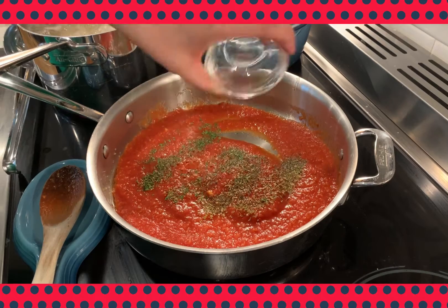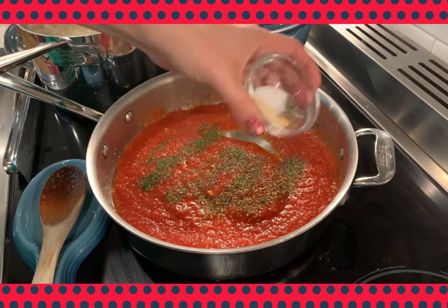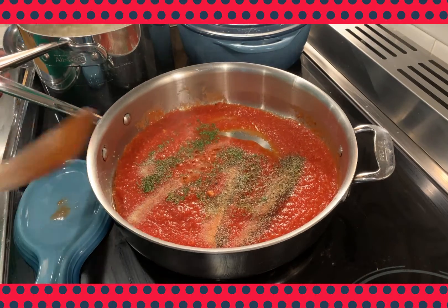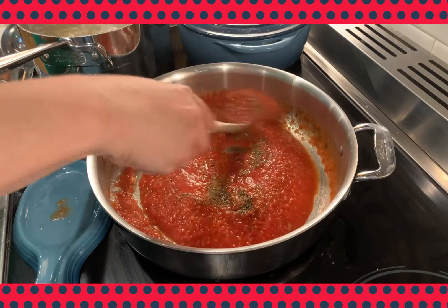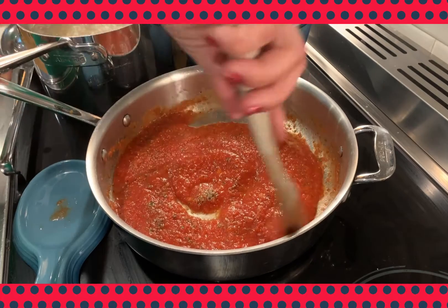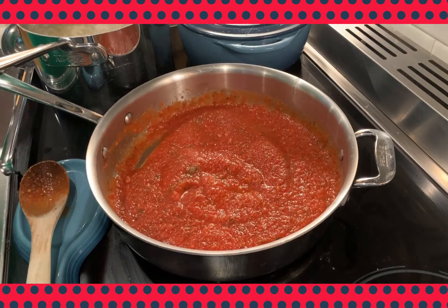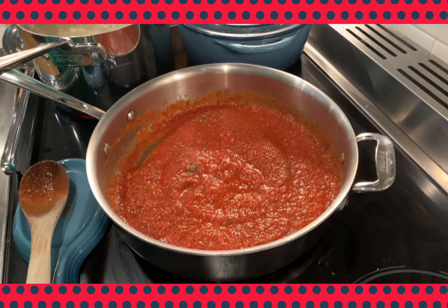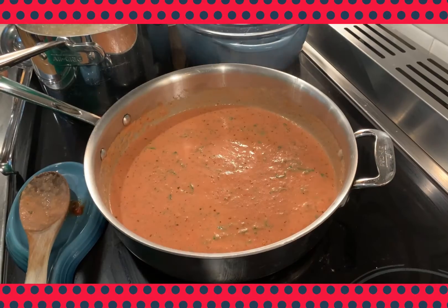In goes our dried parsley, oregano, and basil, as well as our salt, pepper, onion powder, and garlic powder. We're going to stir to incorporate these ingredients and just let it simmer low for about five minutes. We want to cook the tomatoes, reconstitute our dried herbs, and really get a nice flavor from our sauce.